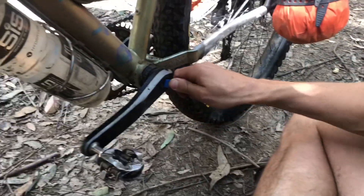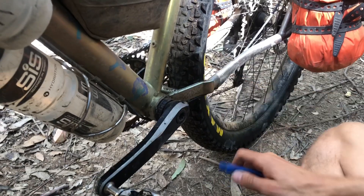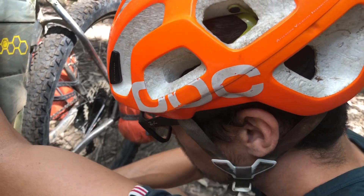So you loosened off the bolts first as well? Yeah, loosened off the bolts — that was all rusted in. If you don't loosen off the bolts, obviously you're not going to be able to tighten the crank on there. Yeah, you've just got to account for people that might not know that step. There we go, that'll be tight enough. Tighten the crank up and off we go.